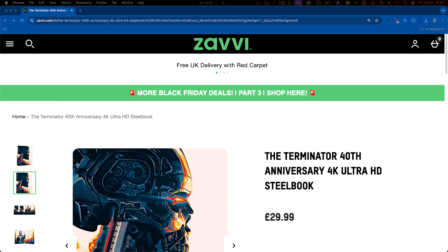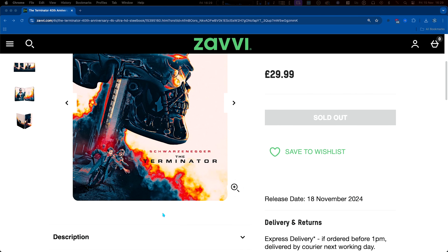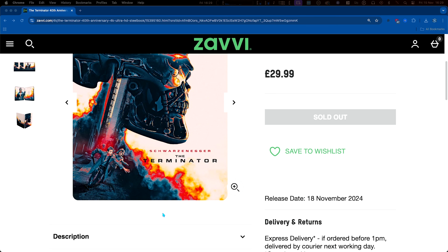That's the new 4K Terminator steelbook. It's available now — I think it's sold out most places. It's definitely sold out on Xavi. Not sure if you can still pick it up on HMV or Amazon or what not.